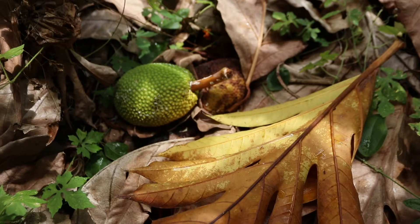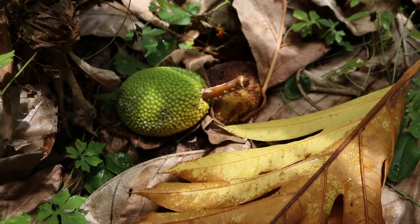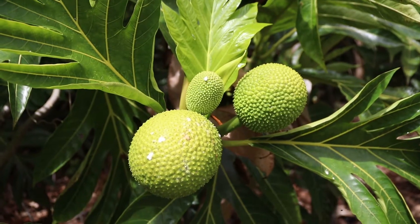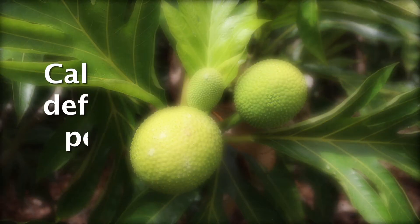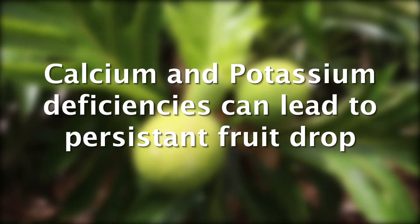A major problem with breadfruit production is fruit drop. It can be caused by a lot of things — drought and water logging do seem to trigger it — but persistent fruit drop, year after year, tends to be nutrient related. In particular, calcium and potassium deficiencies seem to greatly increase the rate of fruit drop.